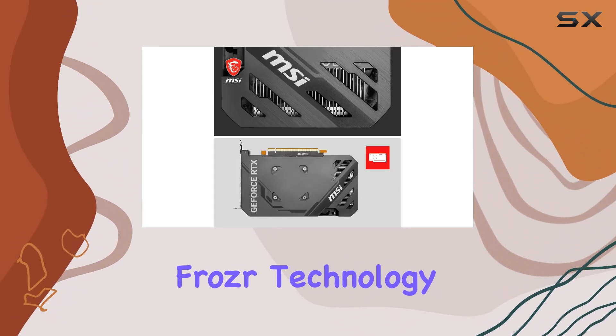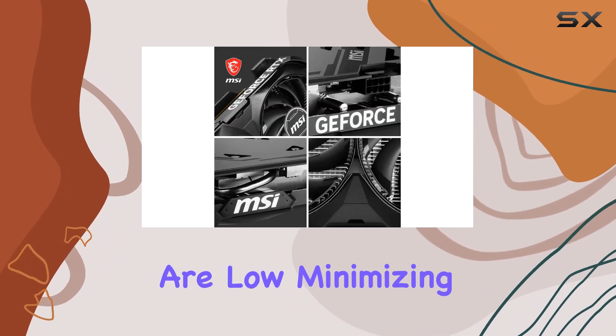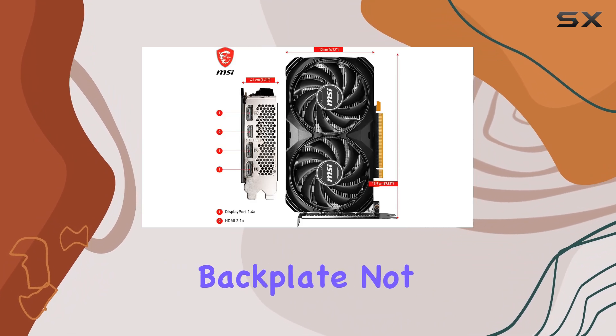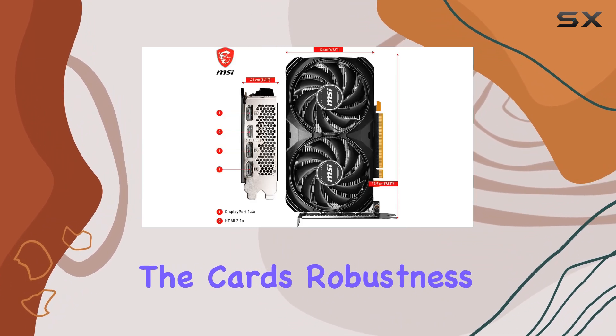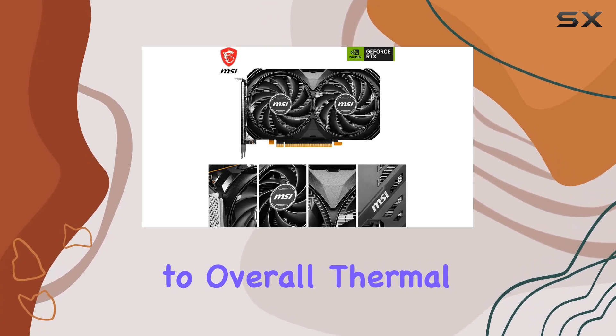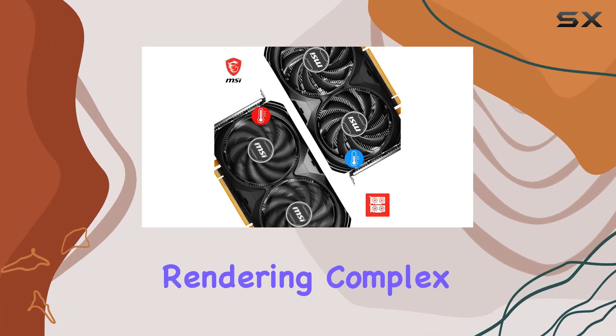Plus, the ZeroFrozer technology allows the fans to stop completely when temperatures are low, minimizing noise output. The reinforcing backplate not only adds to the card's robustness but also facilitates additional ventilation, contributing to overall thermal management. Whether you're engaged in lengthy gaming sessions or rendering complex 3D models, you can rely on this graphics card to keep temperatures in check.